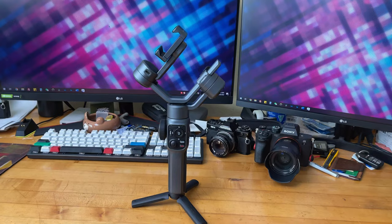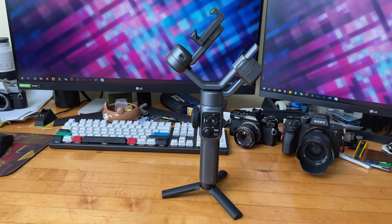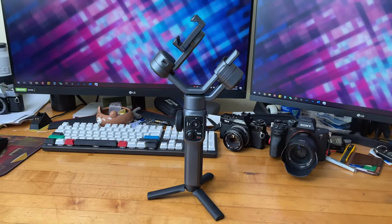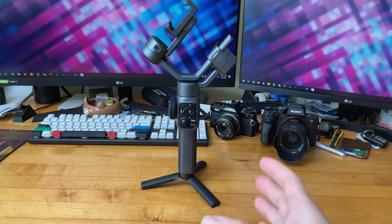The Crane M3 is a more heavy-duty version of this gimbal, but this gimbal by itself is already pretty heavy duty — evident by its professional-looking design compared to some of the lower-end gimbals which you can collapse into a very small, pocketable size.